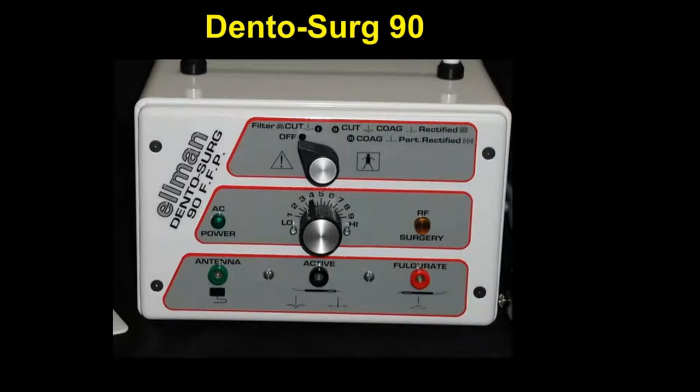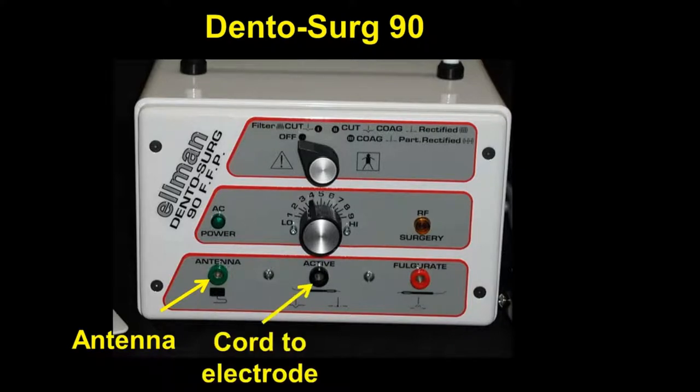This is a unit I have used for many years — the Dental Surge 90, which was developed by the Ellman company, Dr. Ellman — and I think this actual unit was probably made in the late 1960s. You will see a port where an antenna is placed, and a second port where the cord that goes to the electrode tip is placed.